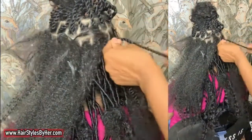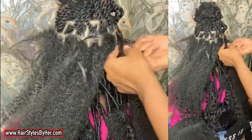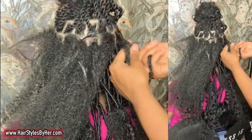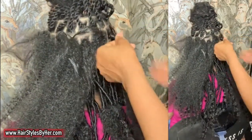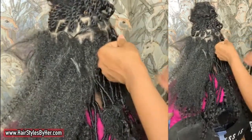Sometimes I do a row by row and other times I do it throughout the whole head — depends on how I'm feeling that day and also on the size of the locks. This is a good size for me to just do row by row.